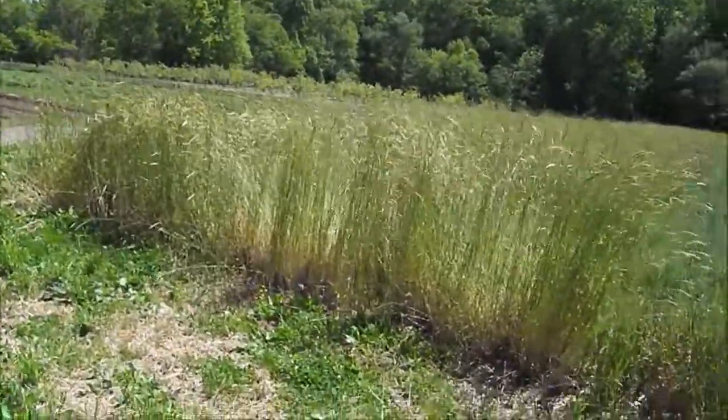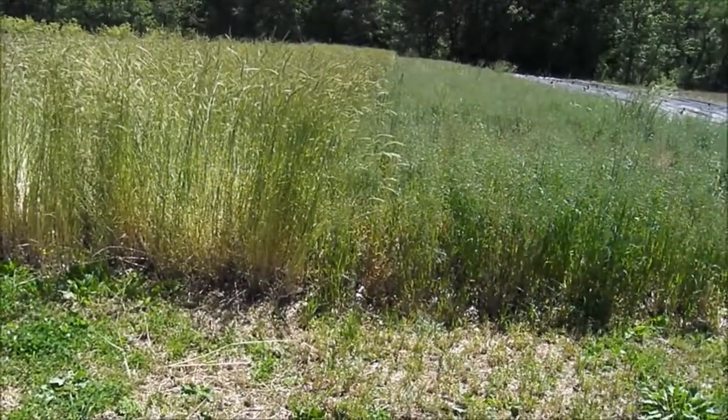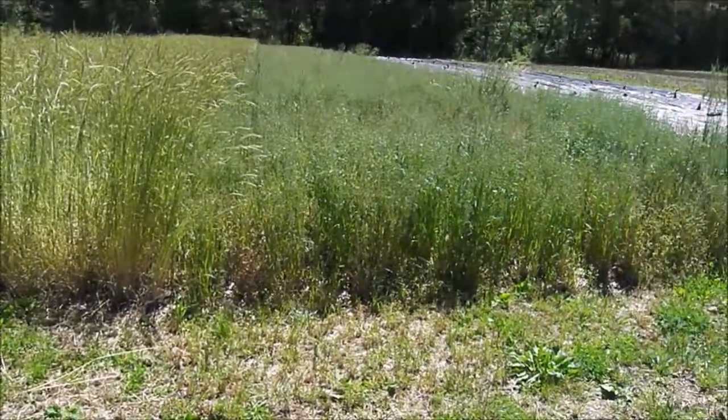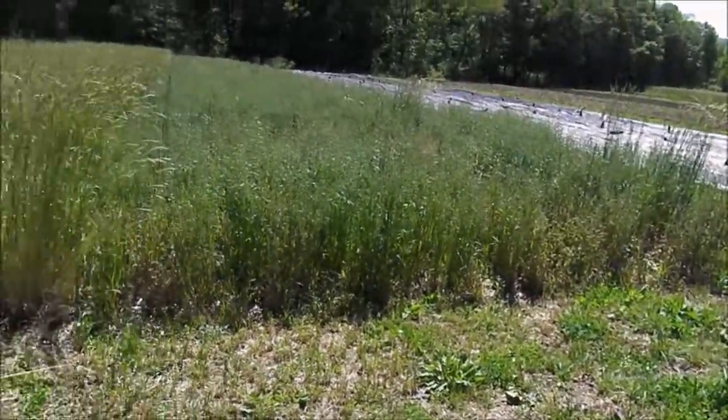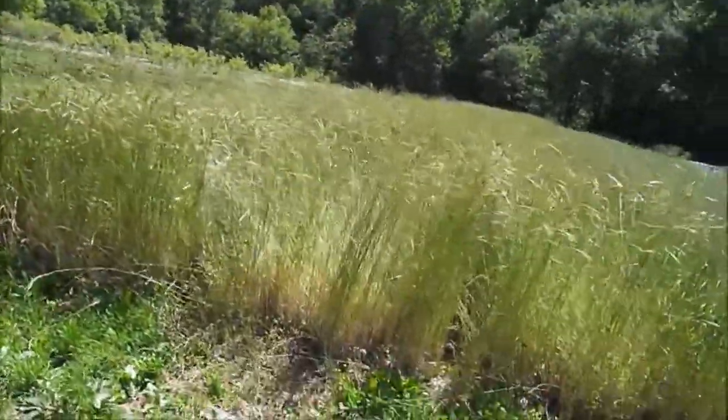Whatever didn't get killed by the rolling, I know there are some weeds in there — some grasses, some buttercup, and probably some plantain — that will survive the rolling. Hopefully the tarp will kill them too.